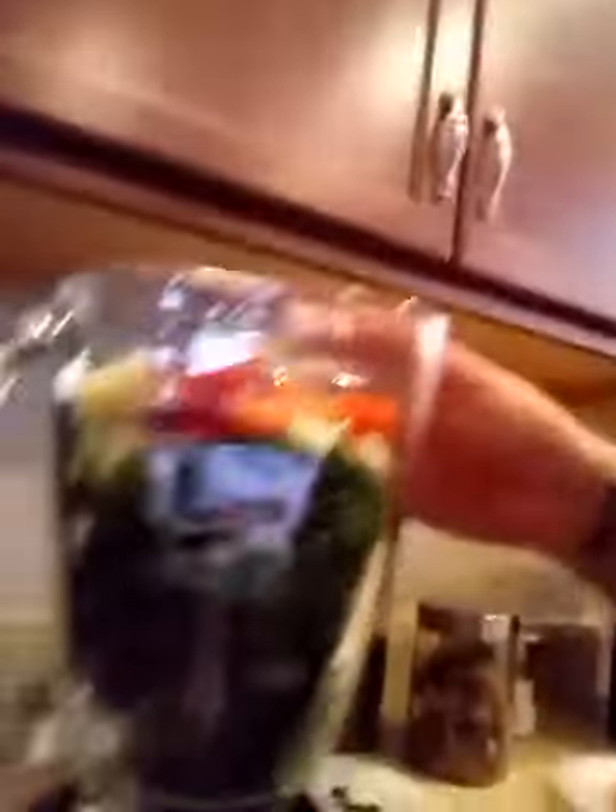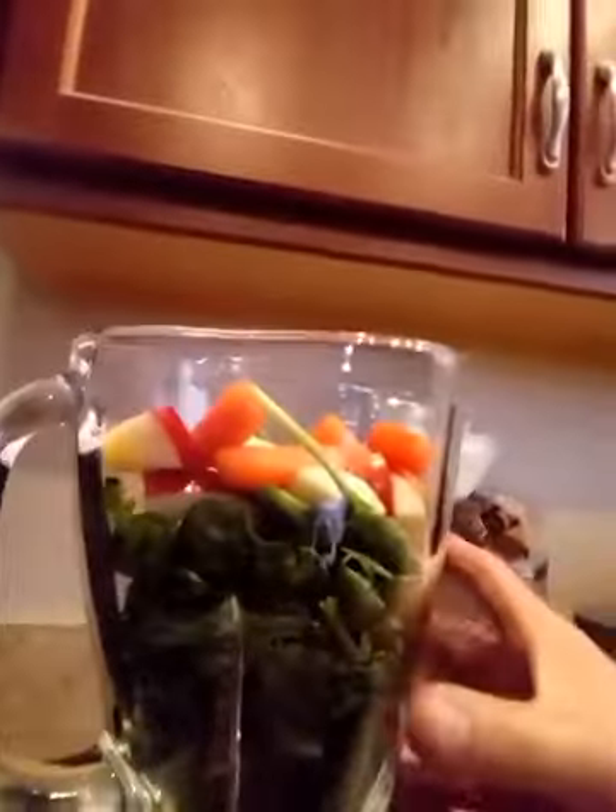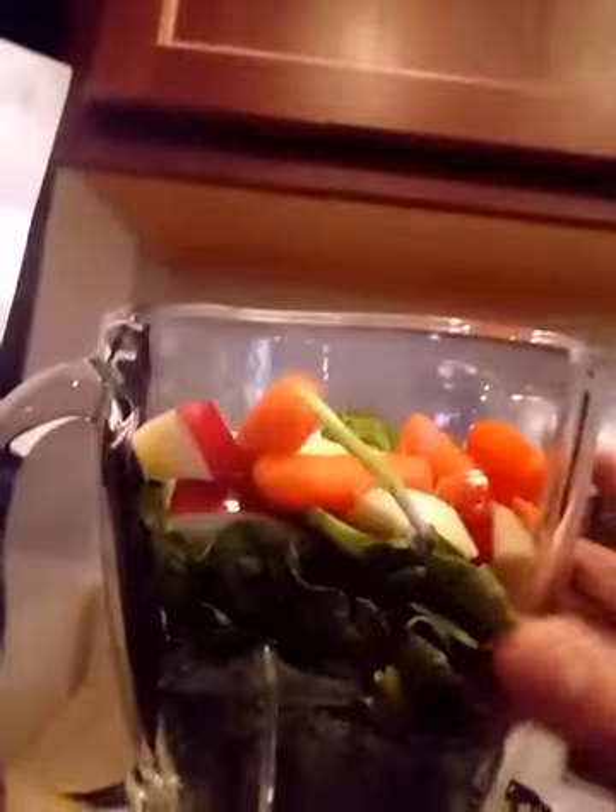Let me turn the light on so you guys can see — get some better lighting in here. So in this blender right now I put a handful of kale and a handful of spinach. I cut up an apple and I got some little carrots in there. I'm going to add some pineapples because I just got back from Aldi and bought some. I also try to be careful with what I'm putting in because you don't want too many citrusy fruits — that can really mess with your stomach, and I have a sensitive stomach.